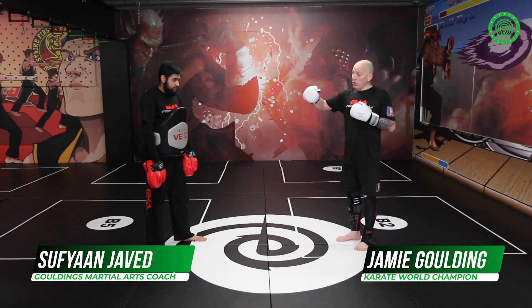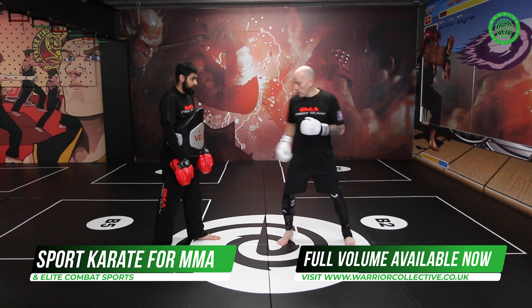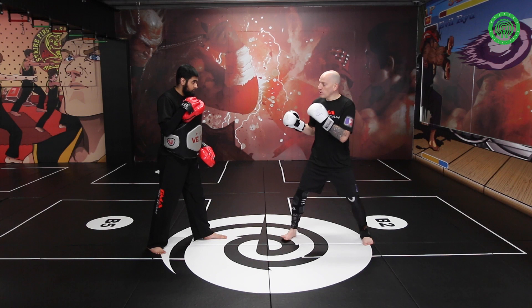Okay guys, so now what we're going to work on is all the basic kicks that we've done — we're going to work on from a defensive point of view. So what I'm going to do quickly is revisit our defensive side kick, which we did on the previous volume. Basically what I want to do is control distance.